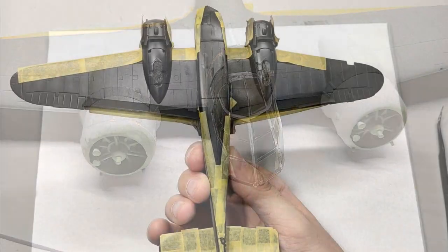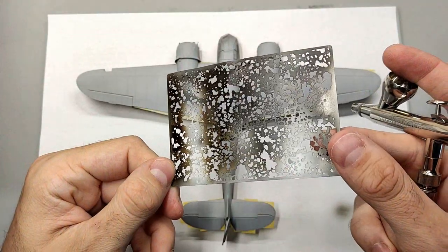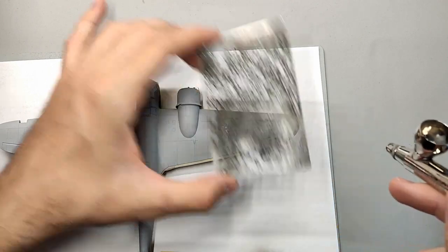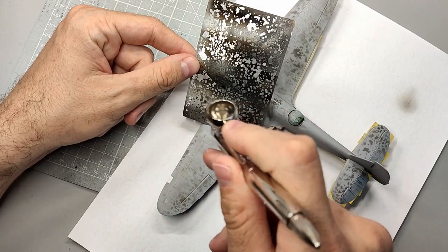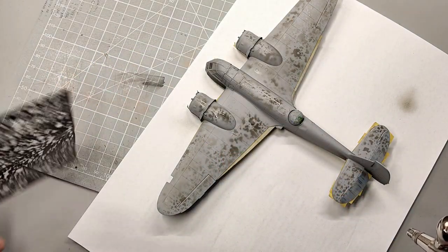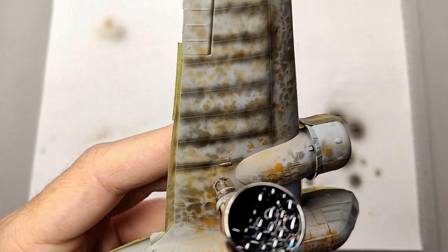When I had finally found my motivation again, I painted the underside black and masked off the edges. Then I used a metal template to spray random patterns on the upper side. The purpose of this pre-shading is to create slight differences in color when applying the final paint. The metal template is a bit difficult to use on curved surfaces, but luckily it's not about accuracy here.